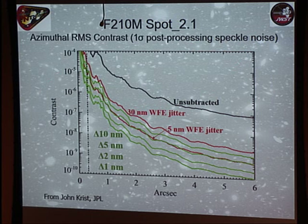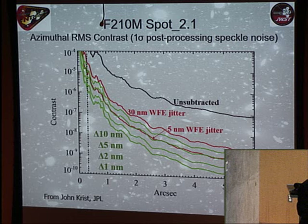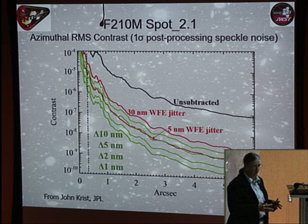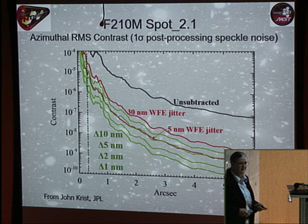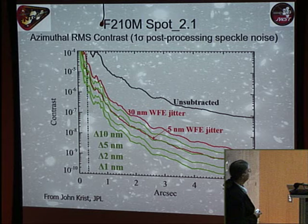The coronagraph throws away much of the telescope's light but achieves reasonable performance. The expected contrast ratio, assuming 5 nanometers of wavefront error jitter when slewing between the target star and a reference star for speckle subtraction, makes this a decent but not world-beating coronagraph by current standards. However, NIRCAM has exquisite sensitivity in the 3 to 5 micron region, enabling interesting direct-imaging science.